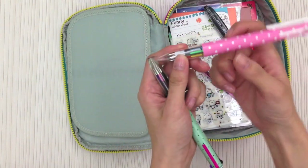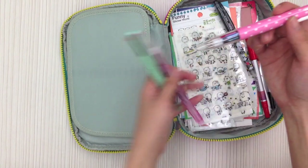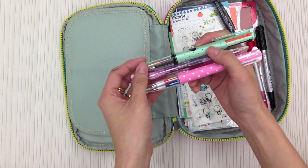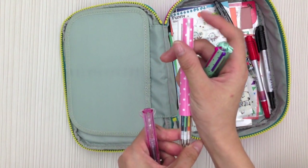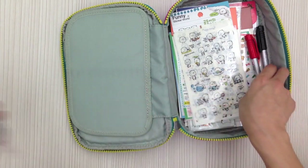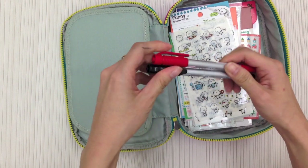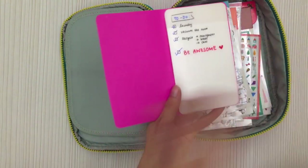I actually prefer the barrel of the Uni Style Fit more than the Coleto — this one feels sturdier and it's fatter. I always like fat pens. The designs on the Uni Style Fit are cuter, and they also have a range of designs like Disney, Rilakkuma, or even Doraemon. I also love this Washi Marker — you can use it to mark on washi tape. It works like a Sharpie but it's from Pilot and writes smoother and more opaque than a normal black Sharpie. It comes in black, red, and blue, with a dual tip — extra fine and fine.